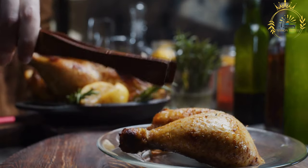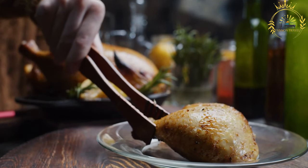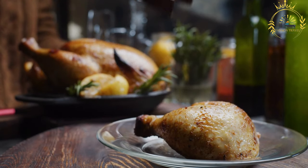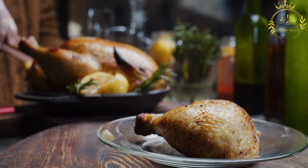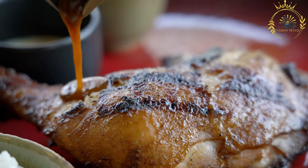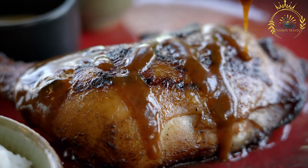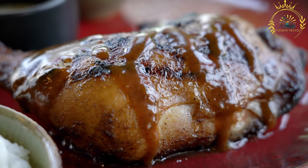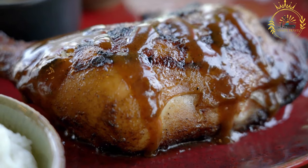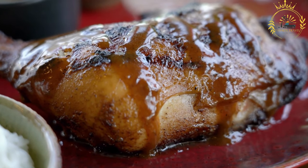Prepare the Yassa sauce: in the same pot, add the thinly sliced onions and cook until soft and translucent, about five to seven minutes. Stir in the minced garlic and cook for another minute until fragrant. Pour in the reserved marinade, including the sliced onions and spices. Add the Dijon mustard if using. Bring the sauce to a simmer and cook for about 10 to 15 minutes, allowing it to thicken and develop flavor.